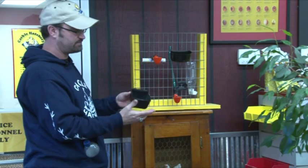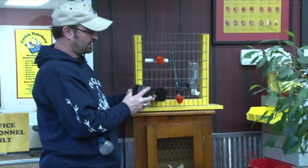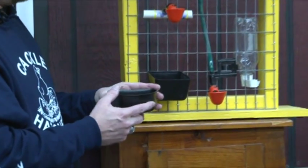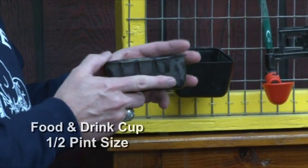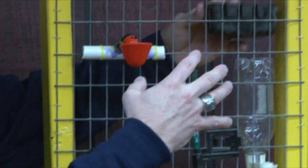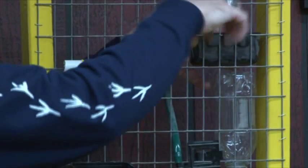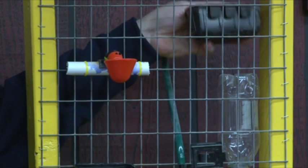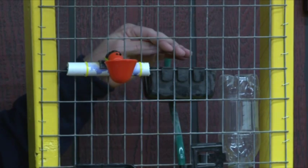Those are two different ideas for using this type of cup. This is a half-pint cup that fits well on welded wire and can be used inside or outside the pen. If you're going to use it on the outside and the chickens are inside, you could cut out a hole in your wire so the chickens' heads can go through to eat and drink — and they won't be able to knock the cup out.